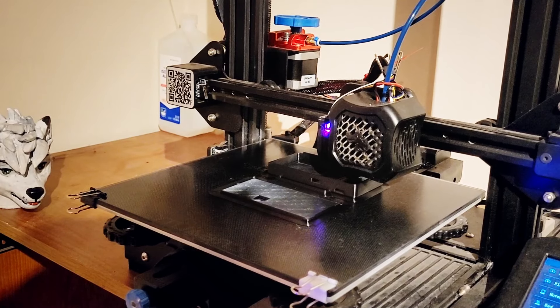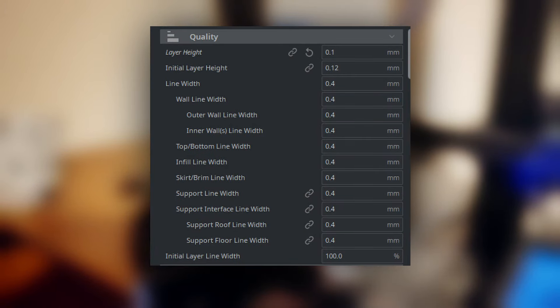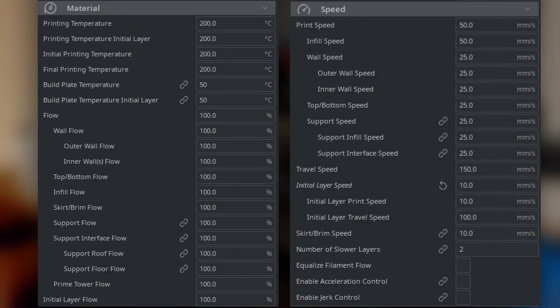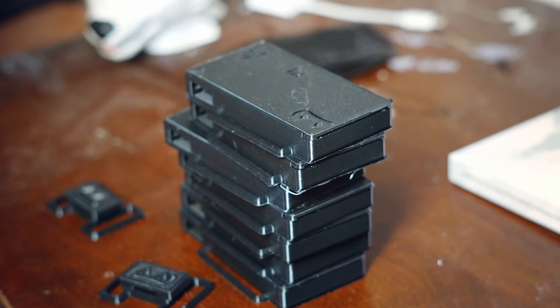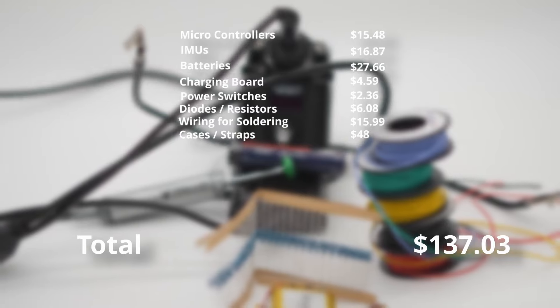I don't really want to focus too much on this being a 3D printing tutorial, but as far as my printer settings, here they are on screen. Once you've spent 40 hours printing, you should have 7 main cases as well as 3 extensions. As for the price, here's where we are on our total build. And now that you have all of your parts together, it's time to make yourself a cup of coffee and get ready to lose your sanity, because we're getting into the soldering and wiring part.